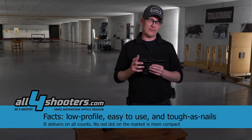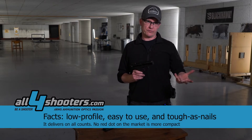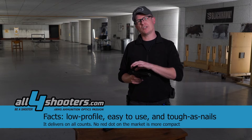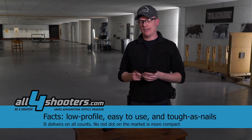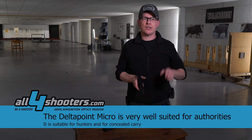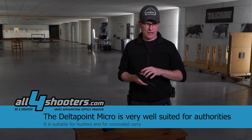That is a really big advantage especially for the law enforcement community. When transitioning from iron sights to micro red dot sights, the transition period is very short — because if you're used to iron sights, you just point the gun to the target and immediately see the dot. That's a really big advantage of the new Micro red dot.